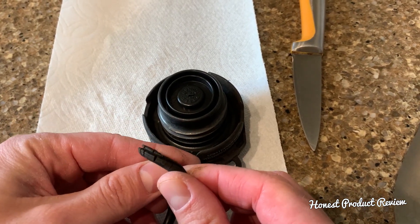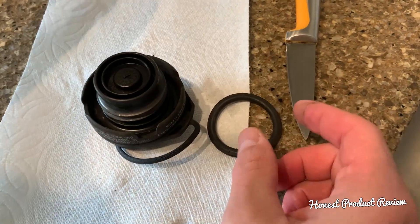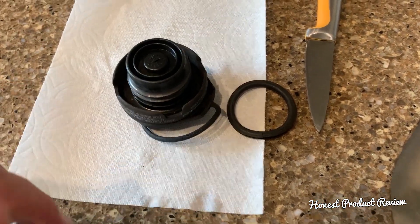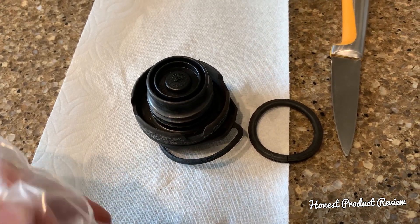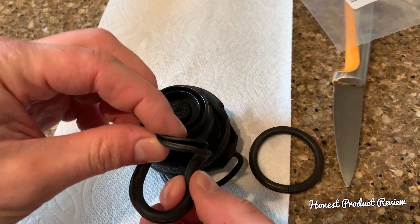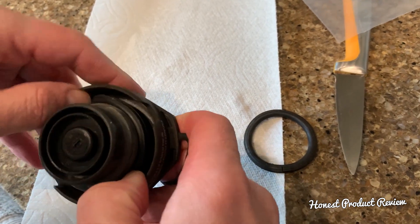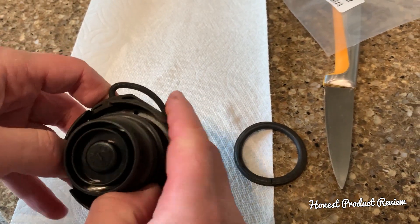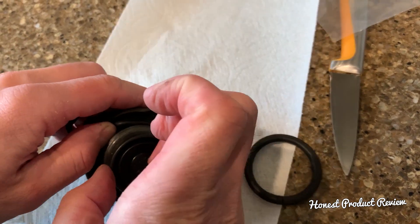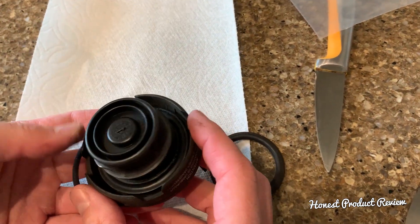Now all I have to do is open the new one. We'll put the link in the description below where you can buy one for just a few dollars, instead of spending 50 to 70 dollars on a full fuel cap. The new one is so flexible — it feels soft and nice. Installation is super easy; it takes only about a minute. If you have smaller fingers it'll be even easier. That's it — we're ready.